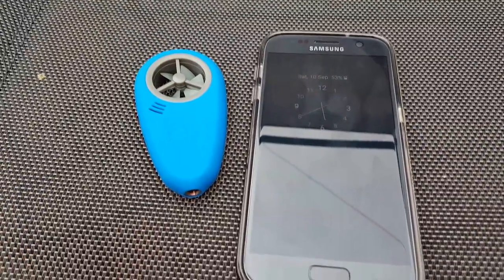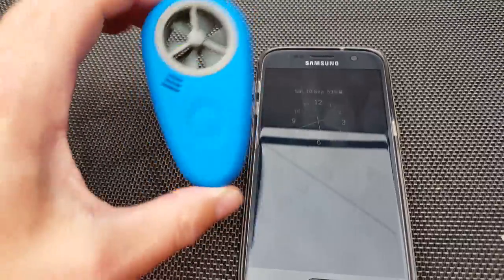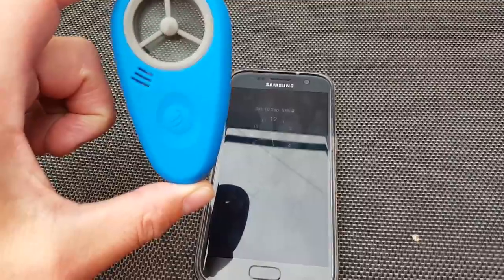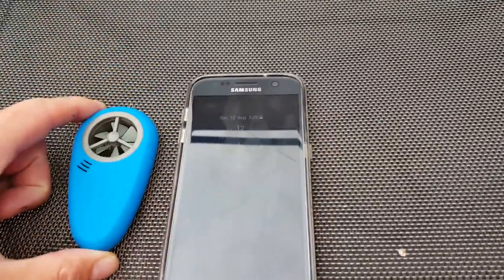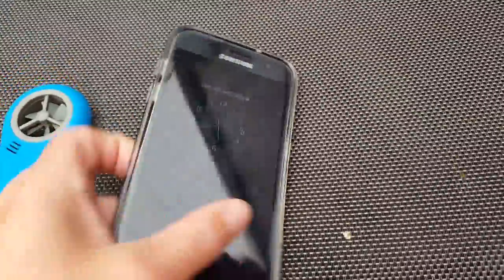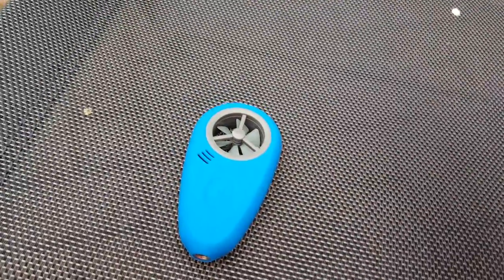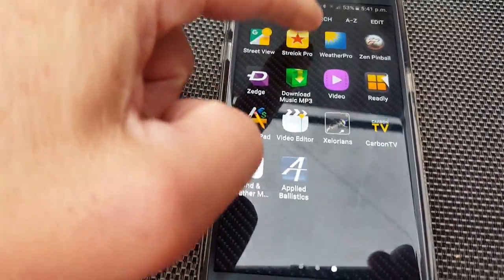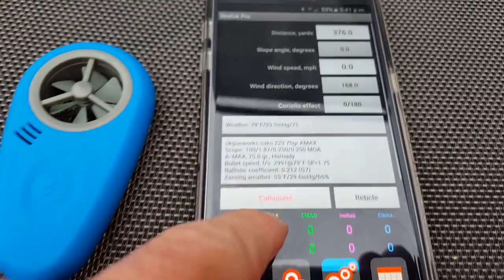It's very easy to use — I'll just blow on it so it spins very easily. To connect it up, all I need to do is just swap hands and go into Strelok Pro.